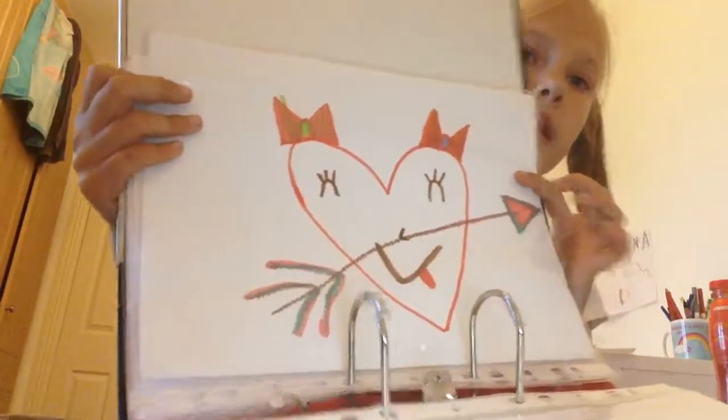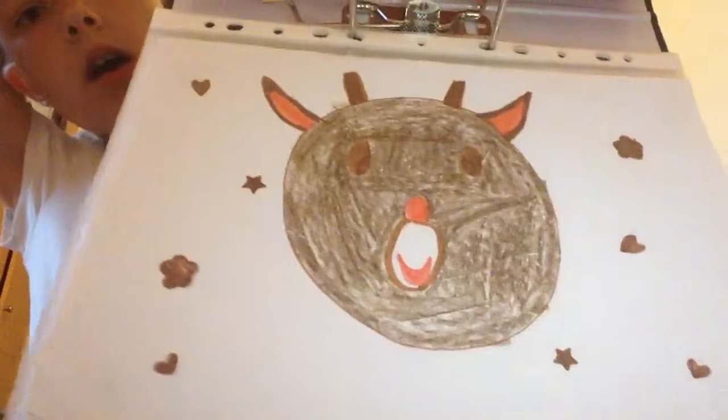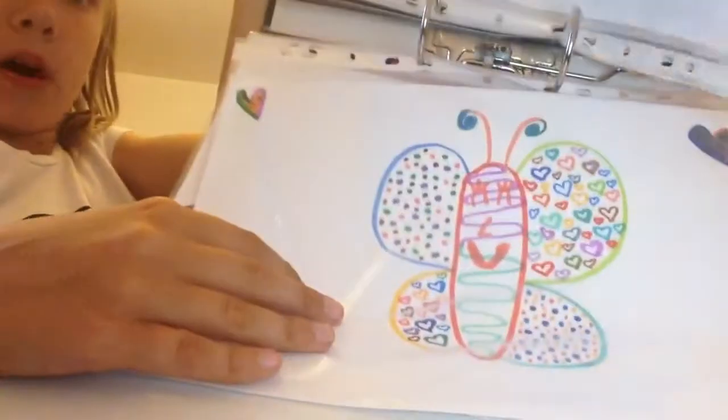This is a little heart that I made, with an arrow to it. And this I made for Christmas — one of my best favorite Christmas things. I did not take this off YouTube, just to let you know. It's a little rod that I drew. That was a couple of months ago. And on the other side, there's a little butterfly.